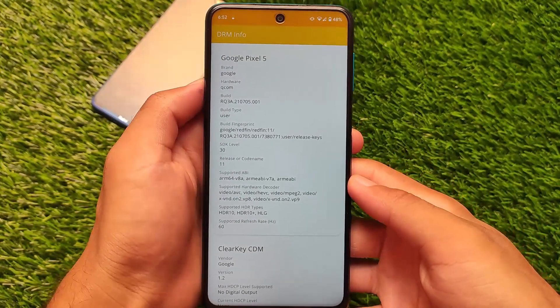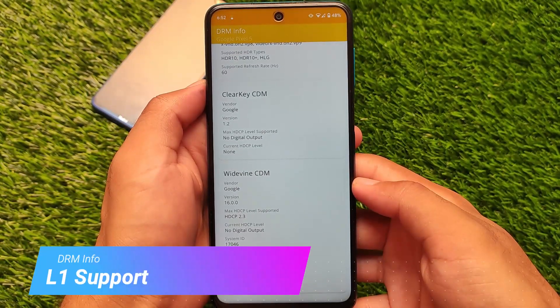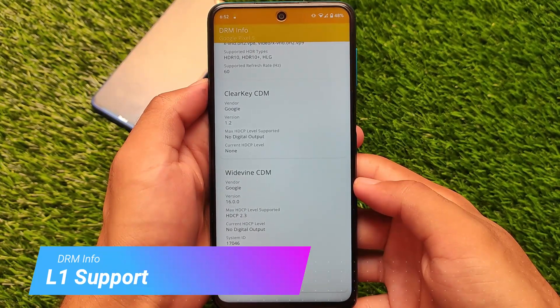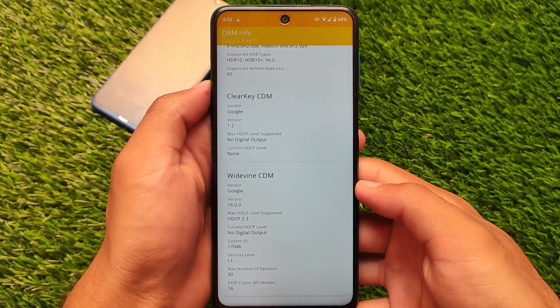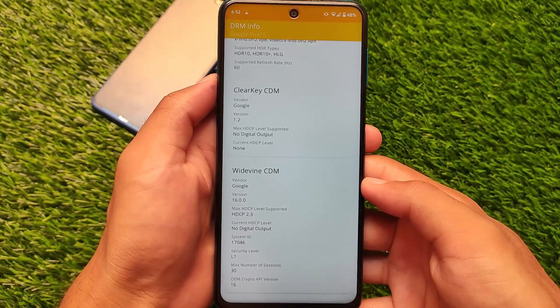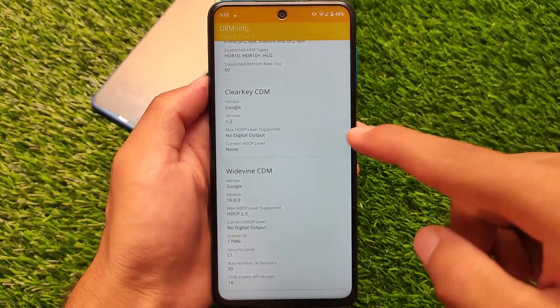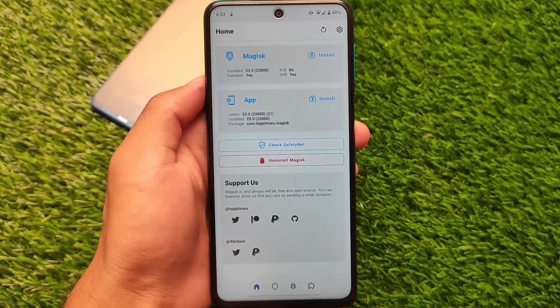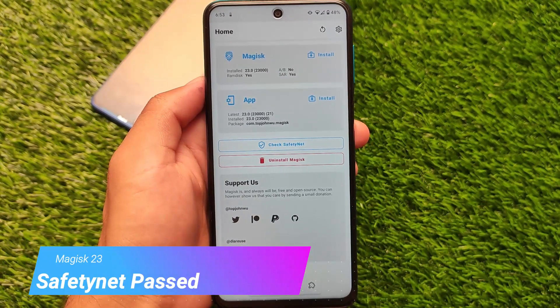In the DRM Info app, if you check it, the L1 support is there — meaning your device supports HD streaming on Netflix and Amazon Prime Video. Your device will be considered as a Google Pixel 5, so keep that in mind. One of the best things is you get Google Photos unlimited storage — I'm using it and it's quite good. That's actually one of the main reasons to use this build.